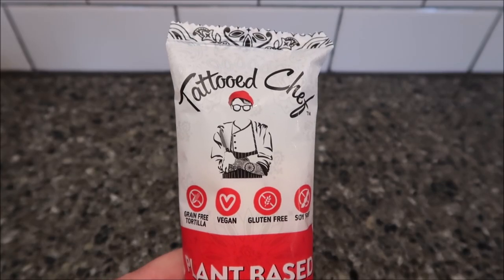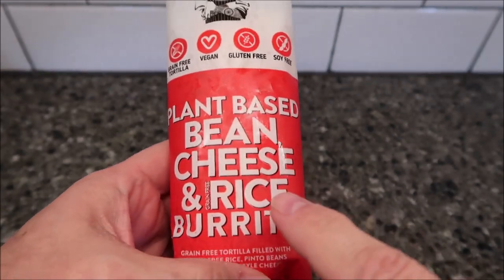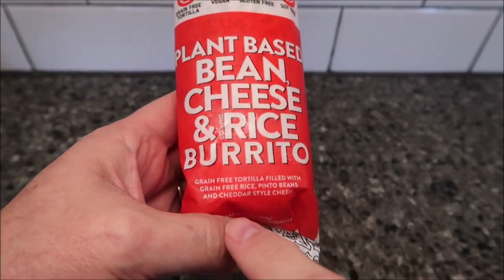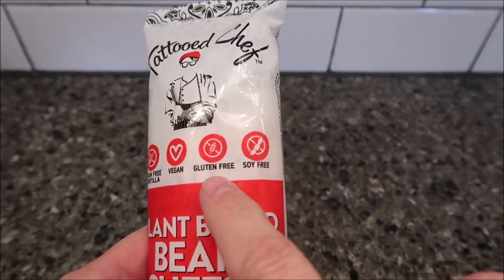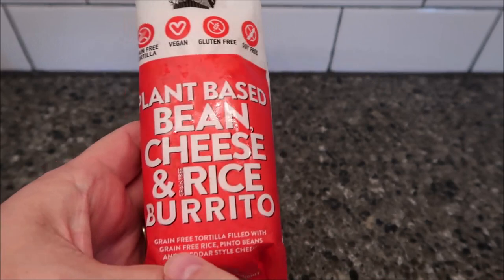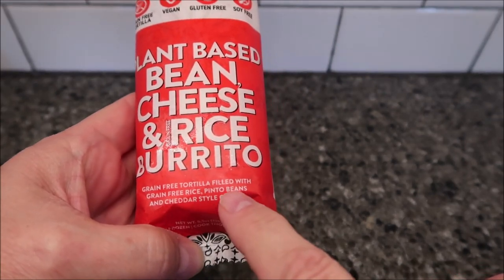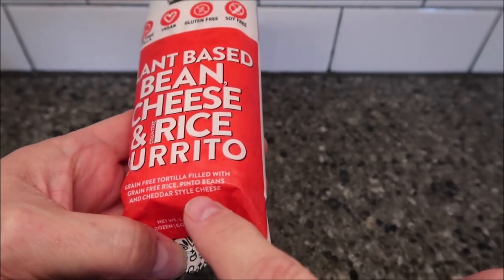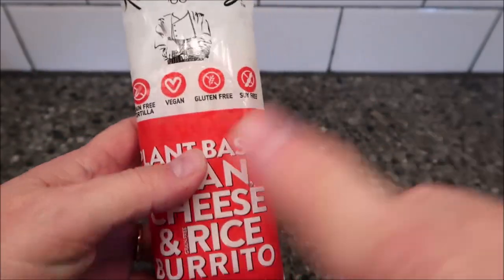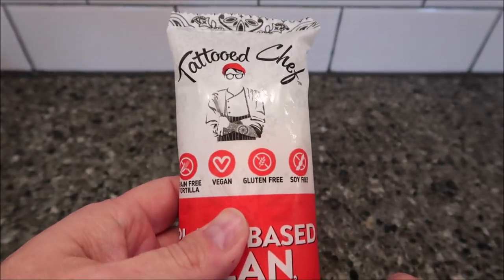Hey guys, welcome to another lunchtime review. Today I'm going to try this Tattooed Chef plant-based bean cheese and rice burrito. It is a grain-free tortilla, vegan, gluten-free, and soy-free — a grain-free tortilla filled with grain-free rice, pinto beans, and cheddar-style cheese. I had a bunch of people ask that I try these, so we saw them at Kroger and I bought a few.